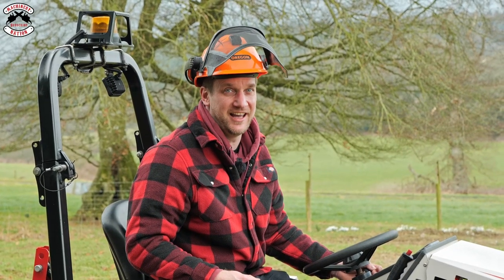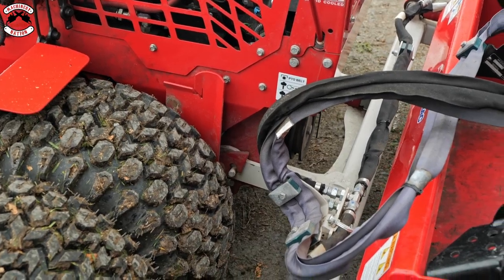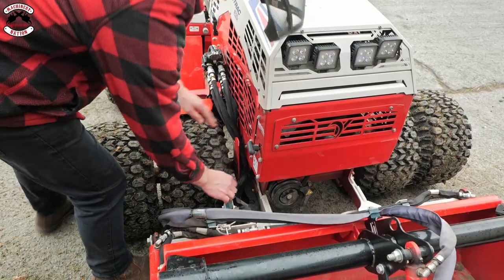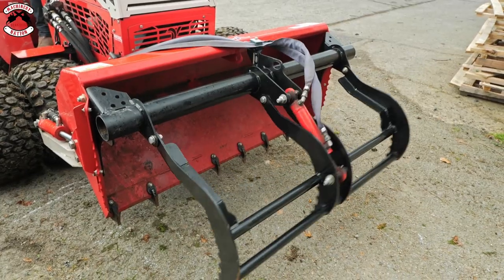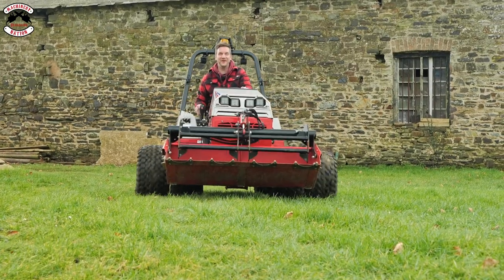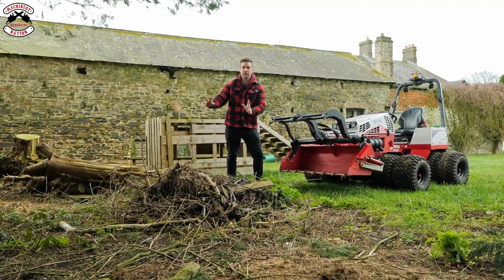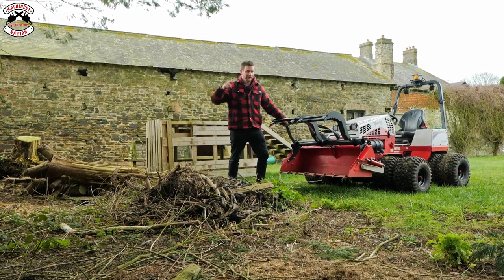I think it's time to put on the bucket. Oh yes, the bucket. I've got my bucket on. I do love a bucket. Right, let's pick up some brash, move some soil, and then we're going to see if it'll pick up another stump. Let's do it.